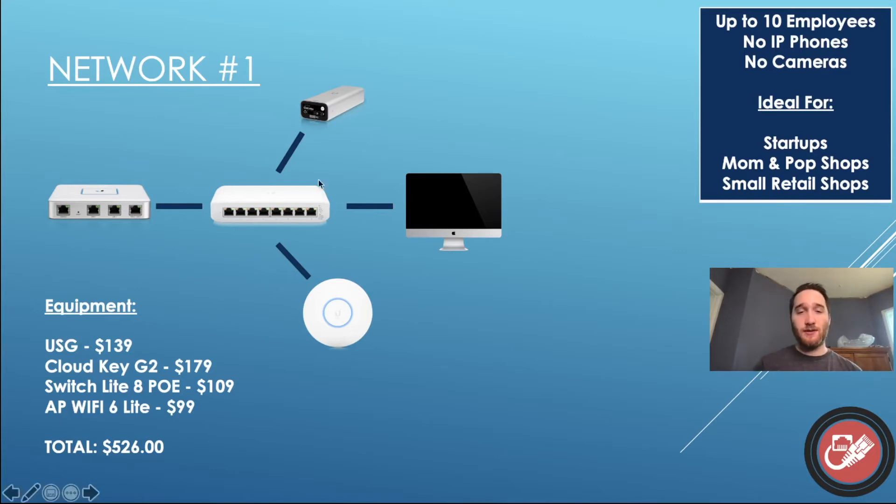All of this equipment — not including the iMac obviously — is $526. Really not too bad. So let's move on to the next network, and we're going to step it up in equipment and price here, as you're going to see.